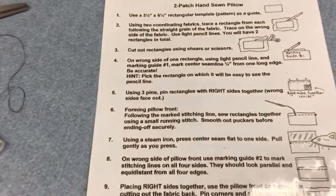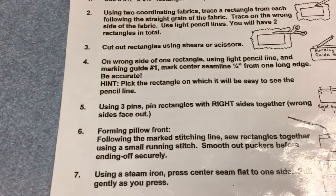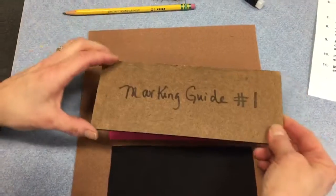Step four of the instructions tells you to use marking guide number one to mark a center seam line and a stitching line, which will be a quarter of an inch from the edge.